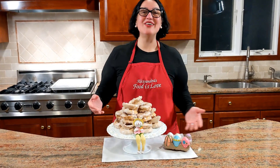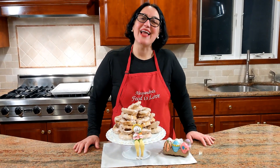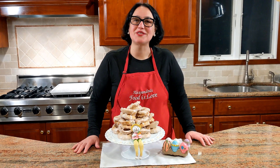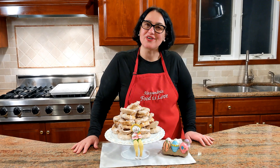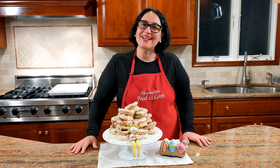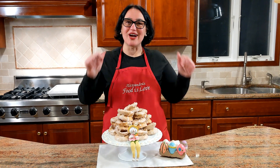There you have it — here is the taralli. Thank you for watching. Hit the subscribe button, hit the bell button. A lot of recipes coming up for Easter: Pastiera, St. Joseph Zeppolis also. Grazie. Arrivederci. Alla prossima. Ciao, ciao.